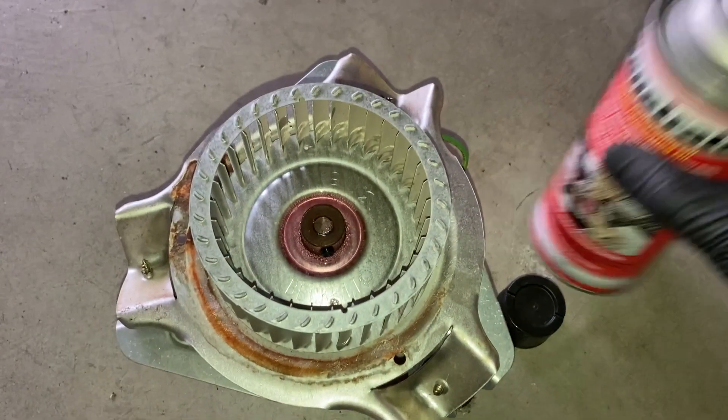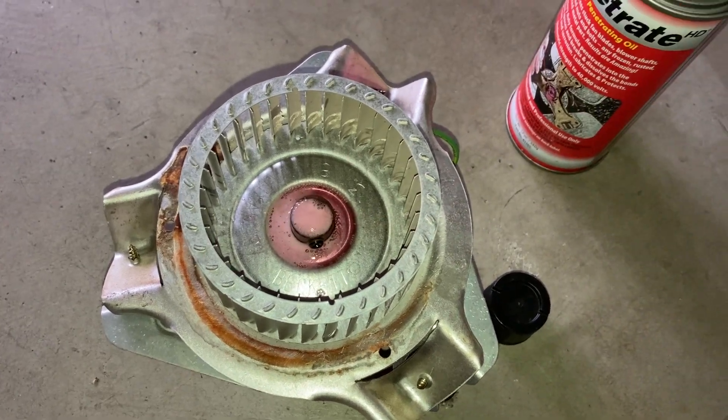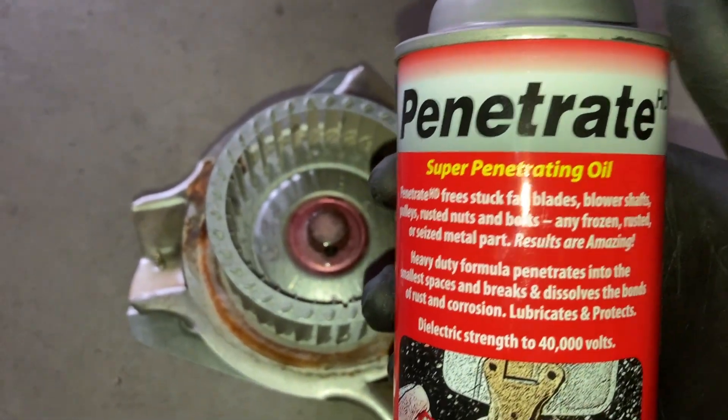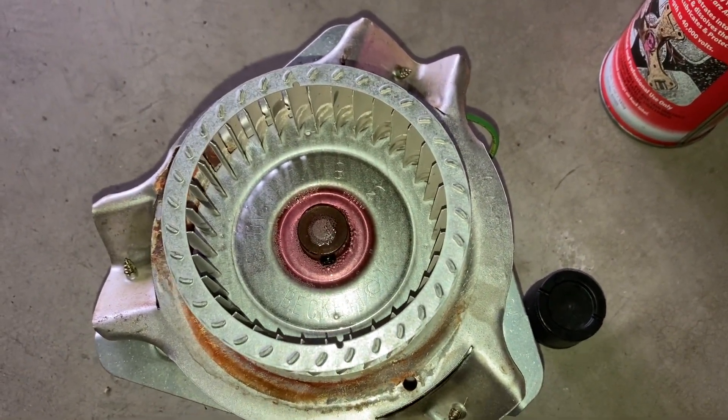Just sprayed the fan wheel here with penetrating oil — super penetrating oil — and we're gonna let this sit while we do the other work, and then we'll come back to this.